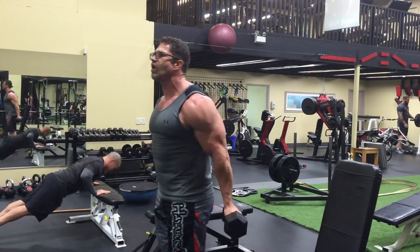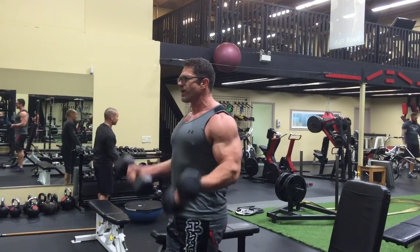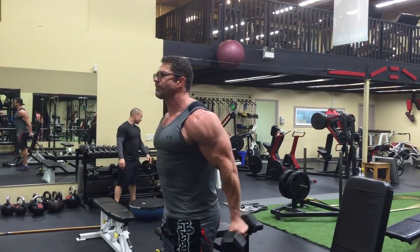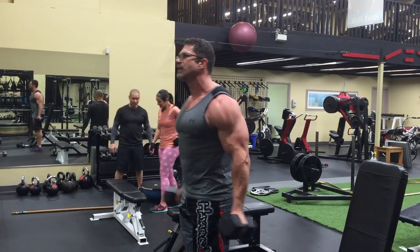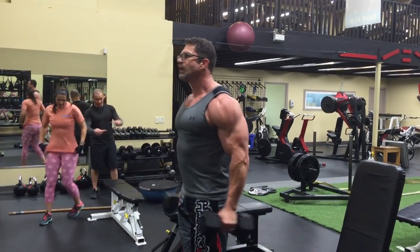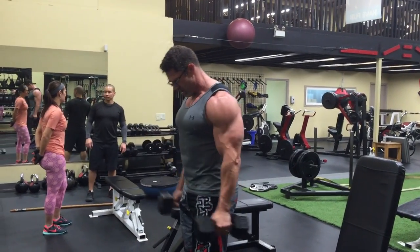I'm going to do the reverse curl, lift up, and take the pressure off my tendons and my elbow. I'm going to go with 8. Now let's make it 8. 10, 10, 10 — I'm going to do them.